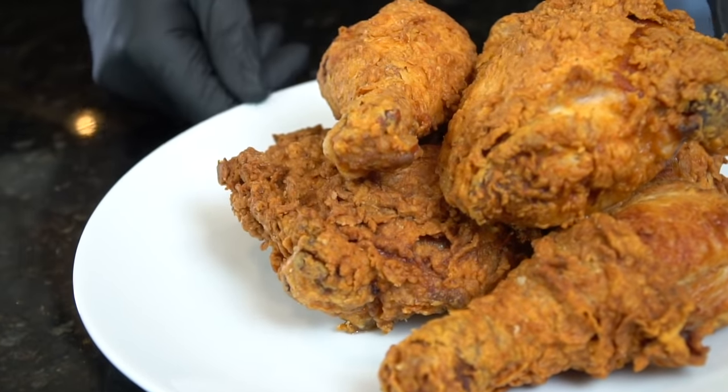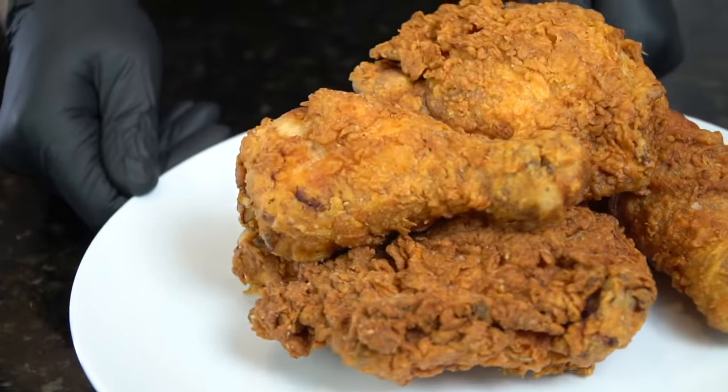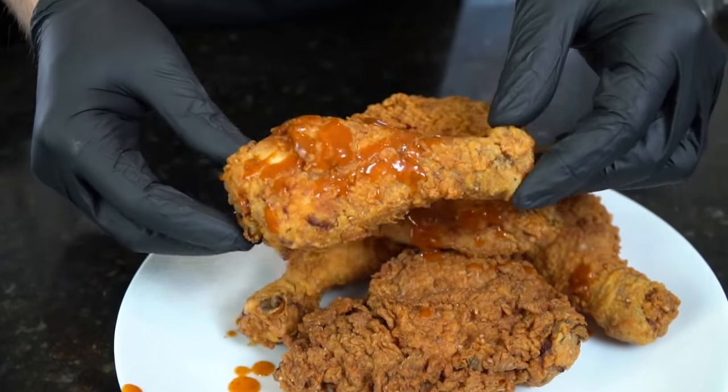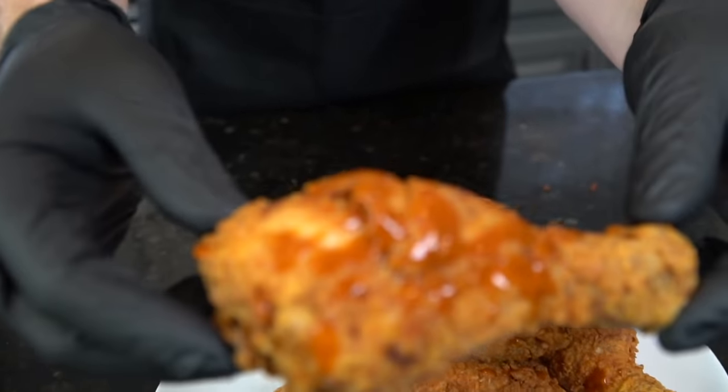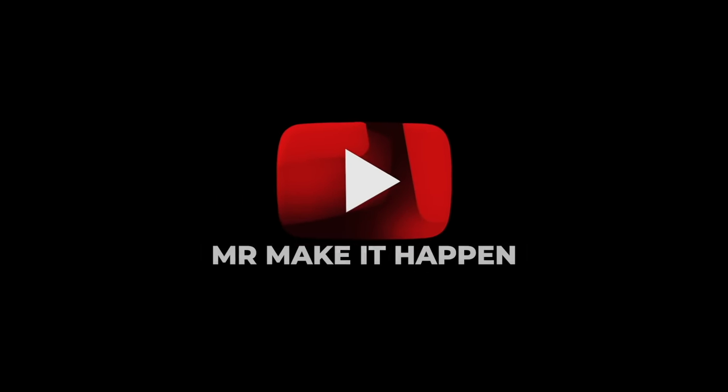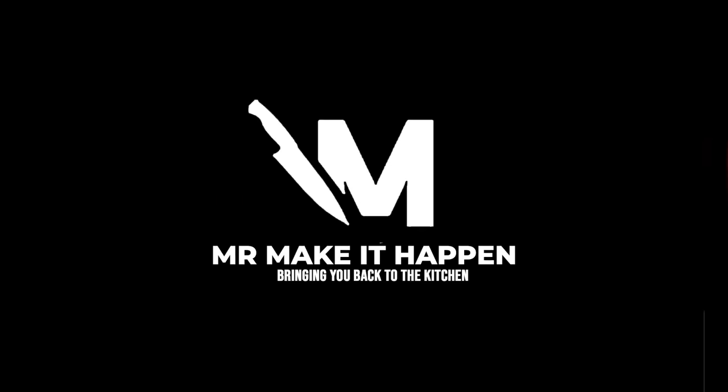Let's plate this up — brace yourself for the money shot — and then we're going in for the taste test. I'm going to hit mine with a little hot sauce, preferably the Old Bay hot sauce, which is absolutely delicious. Let's go in for the taste test — definitely burned my mouth a little bit, but this is money! Let me know what you think in the comments, make sure you hit the subscribe button and the bell to enable notifications, and as always, thank you for your support.